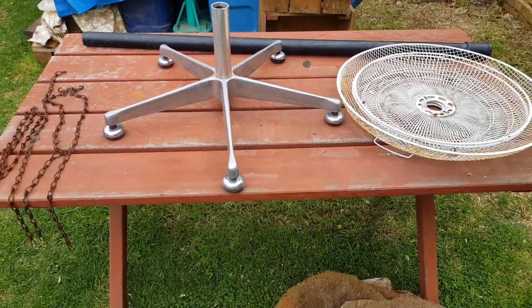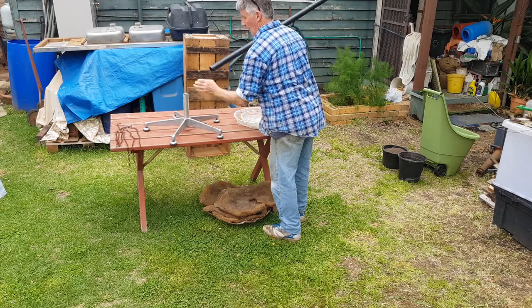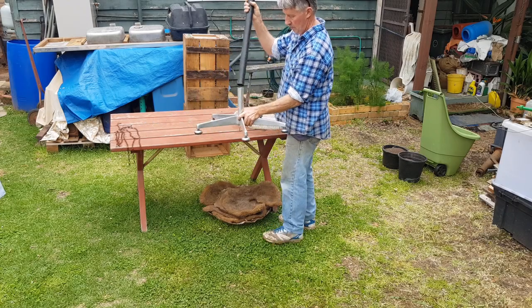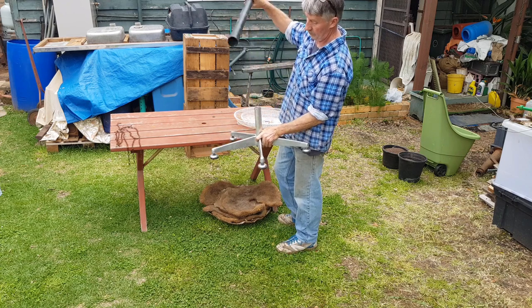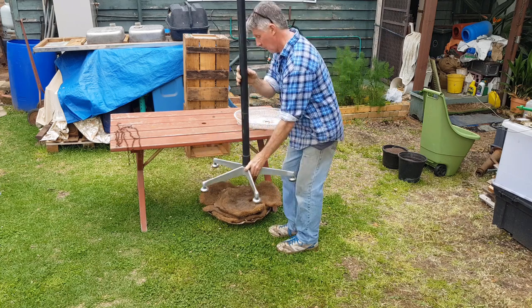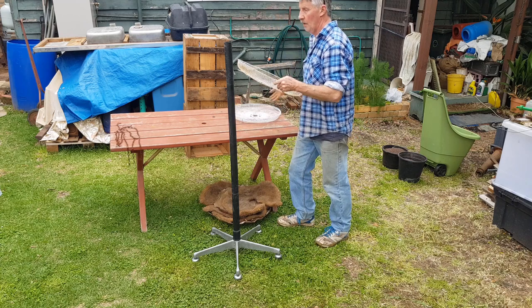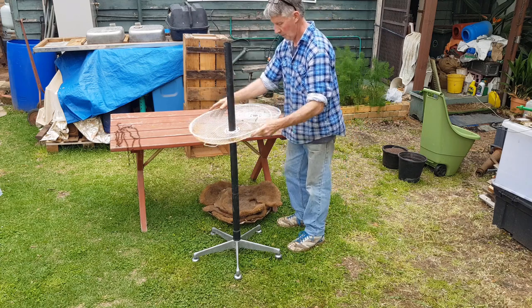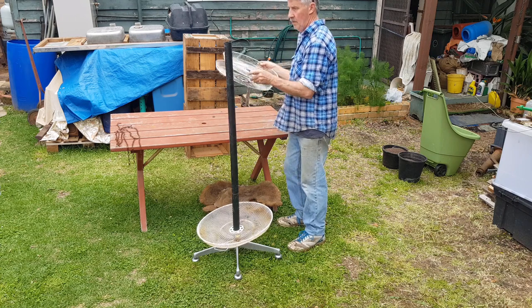I've got the bit of pipe here that fits really snugly over the top of the chair post or the stand post. You may have to push a piece out — you need it fairly snug or the thing's going to wobble. Equally you could use a steel pipe rather than PVC, whatever's handy, but it needs to be rigid so the thing doesn't wobble around.